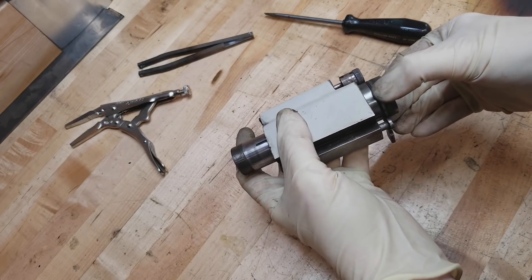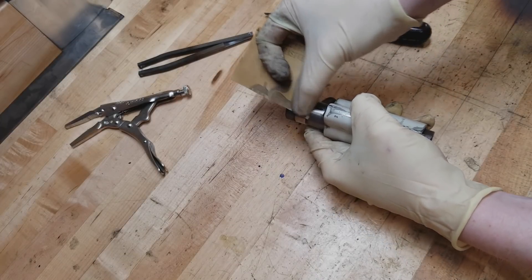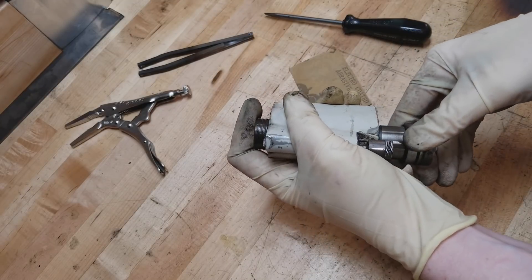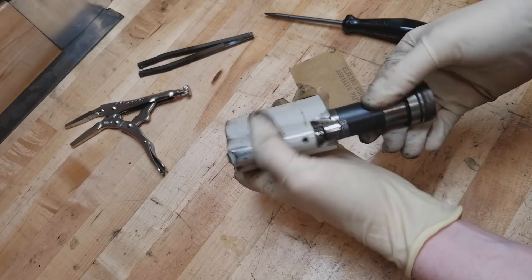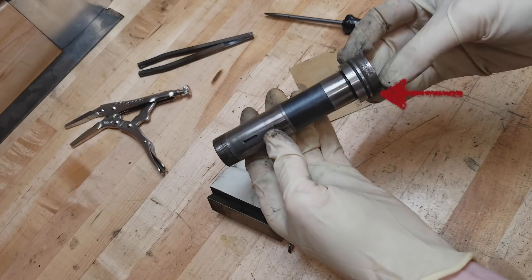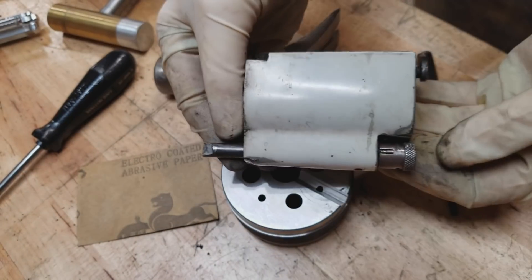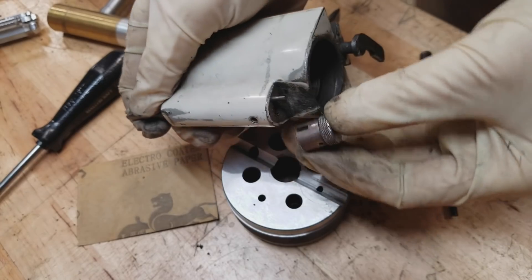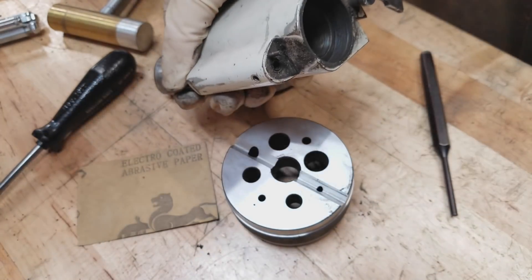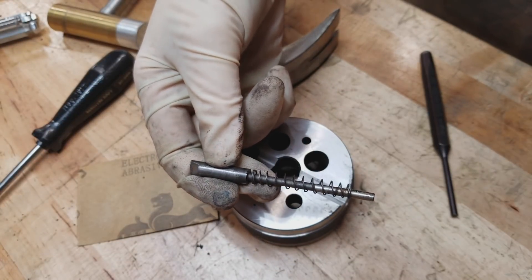Now the spindle slides out beautifully. This is a very, very high precision part — really beautifully made. You can see there's an O-ring on the end to keep all the grinding grit from getting in. One of the nice things I've learned about this grinder is that all the mechanical parts have O-rings around them. Even the little knob has an O-ring that seals the pawl mechanism. So all the really important moving parts are sealed with O-rings to keep the grinding dust out — really cool.